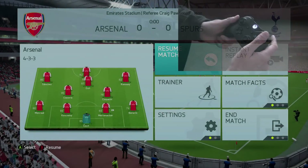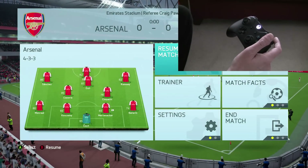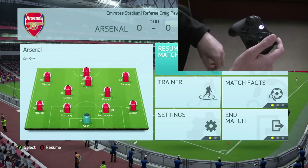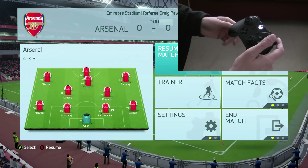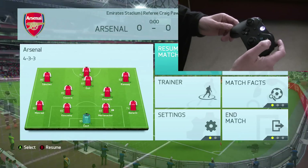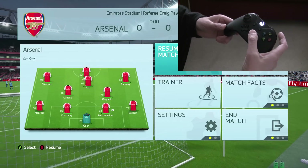Hi guys. Today I want to talk about something quite minor but something that may be affecting you. In one of my previous videos when I looked at the software for the Xbox Elite controller, I talked about inverting the y-axis on the right thumbstick.